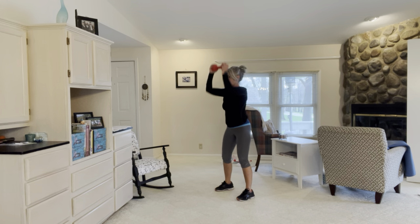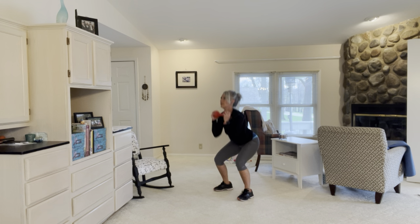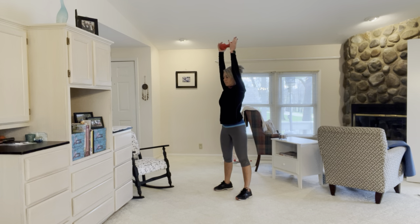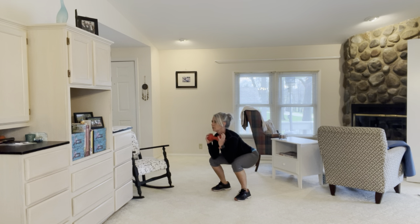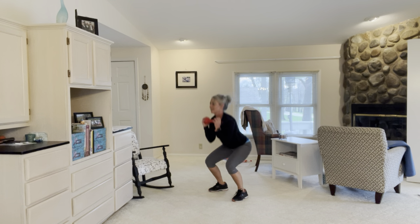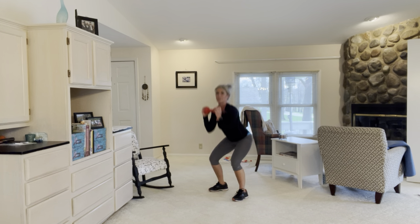Still getting your heart rate up because you're going to get a lot of squats in there. Add that jump back in if you can. It's a good combo if I do say so myself!